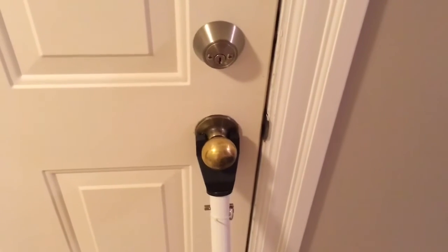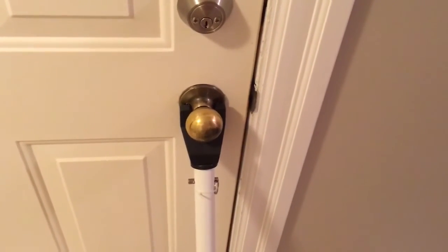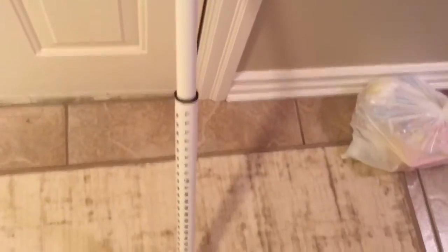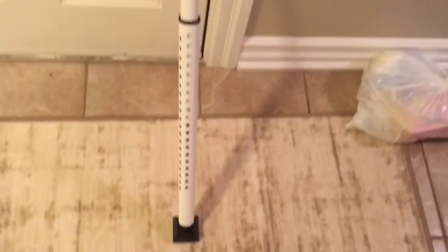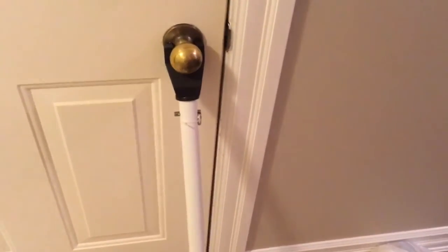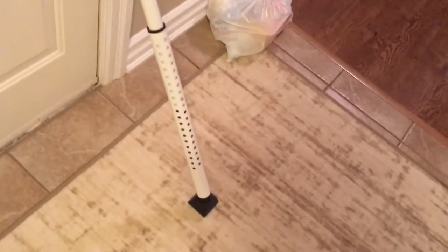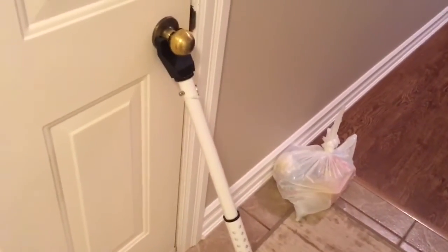Just to touch base really quick on that, nothing beats a good lock. Lock is number one — two locks, three locks, whatever. But you can buy stuff like this. I just set this up real quickly. Door jams — there's a million different styles of door jams to get. This one here, the $20 one, works great. Not so much on the carpet, but great for securing doors.